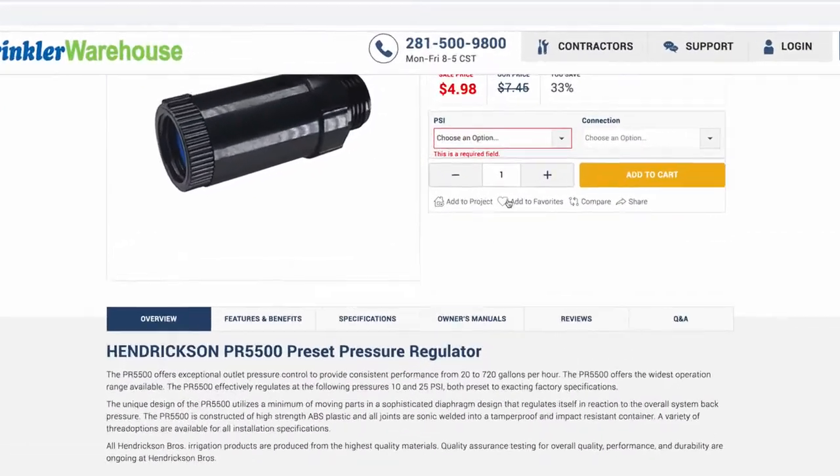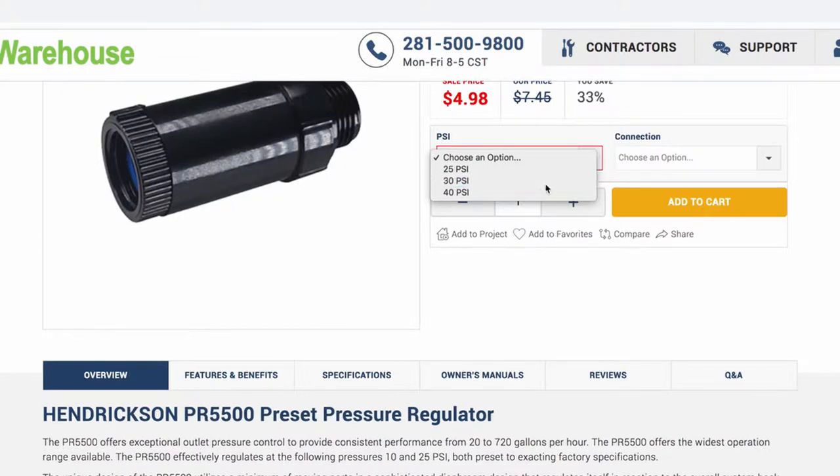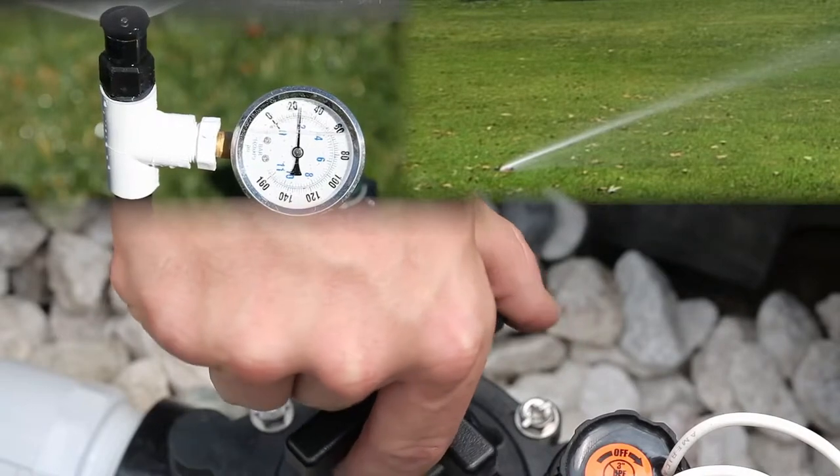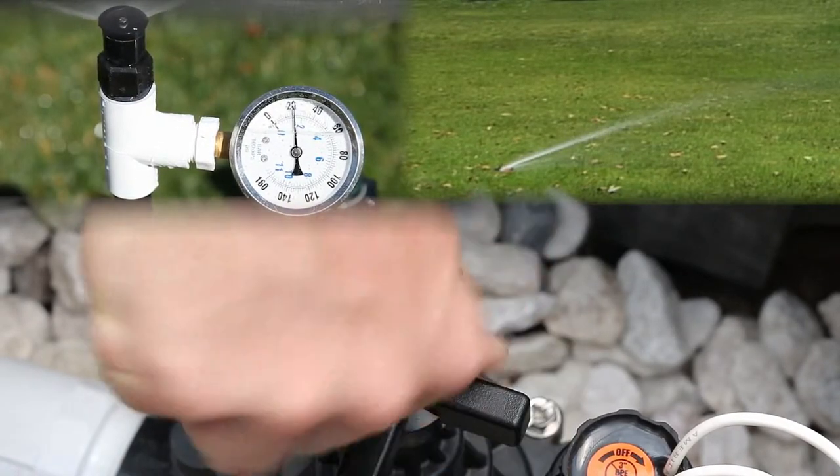To reduce water pressure you can buy a pressure regulator for each sprinkler. Pressure regulators come in various pressures. Warning: choose too low a pressure and the sprinkler just isn't going to function properly. Another way to reduce the flow of water to the sprinkler is at the valve. Automatic valves that have flow control allow you to adjust the flow of water.